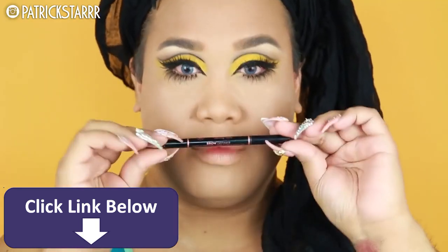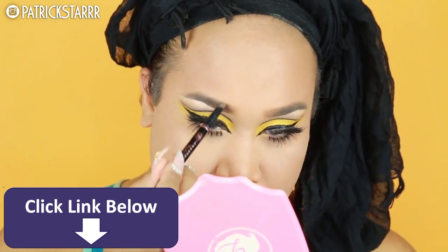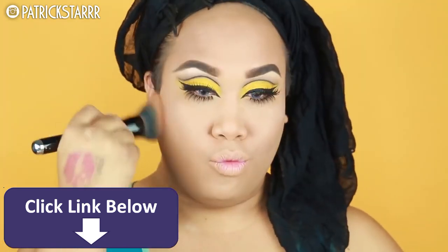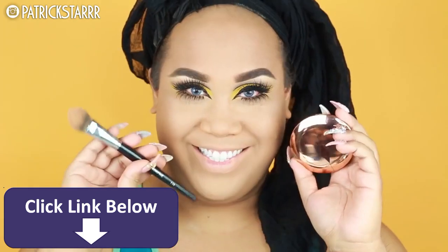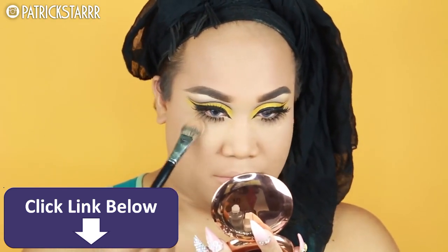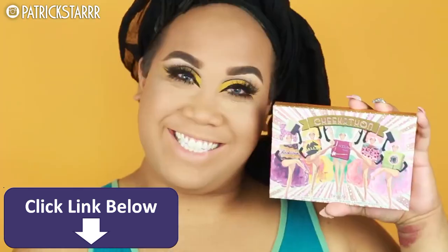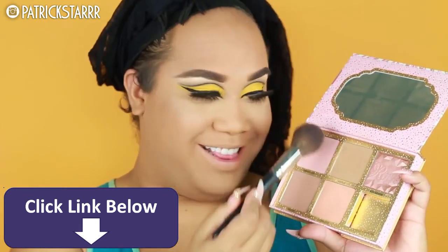Bottom lashes are optional, girls and boys, but if you want to look fun and fierce, why not. Next I'm gonna take the brow definer by Anastasia and sketch my arch. For the face, I'm gonna take the MAC Mineralize Skin Finish, buff that in with my Marc Jacobs brush, and then apply the Charlotte Tilbury Flawless Finishing Powder under the eyes for that beautiful airbrushed effect.